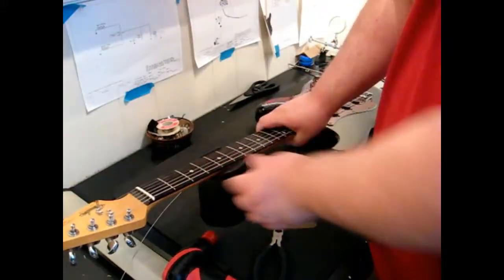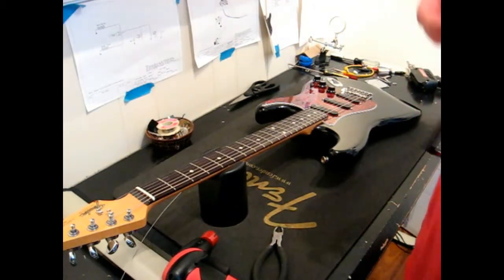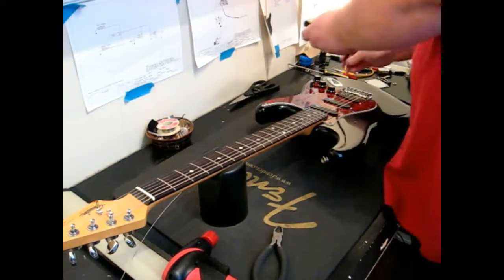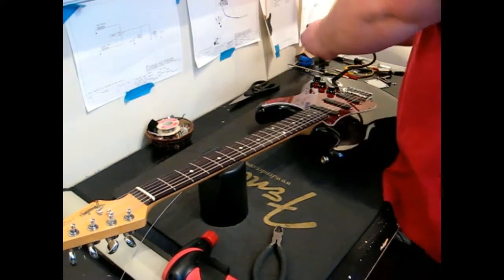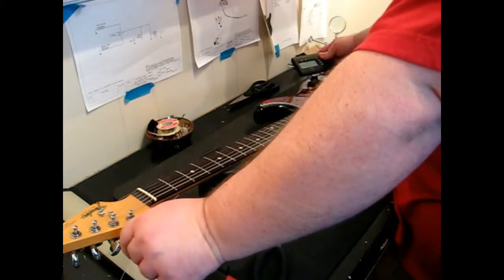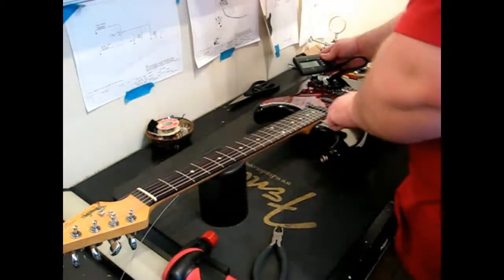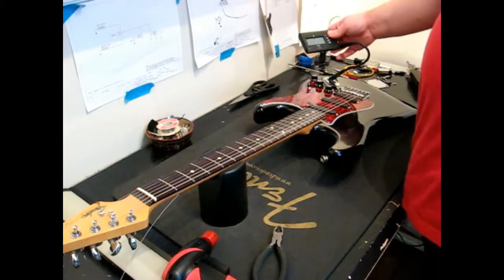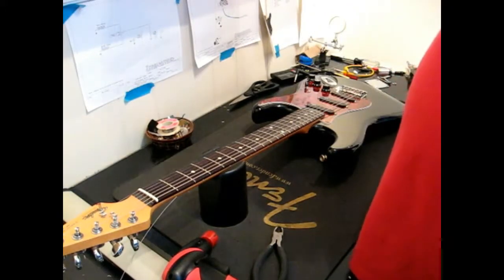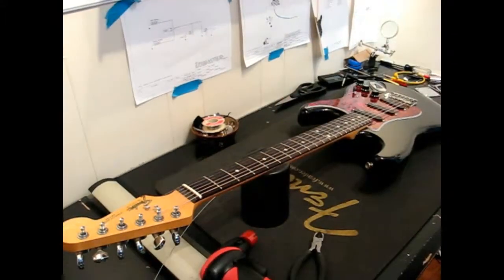From here, I'm going to make sure that that string is in tune. I'm going to take my guitar tuner and you want to make sure that it's tuned pretty close to pitch. Once you've got it to pitch, you're good. That's the process — you repeat that with each of the strings until you get down to the high E, and I'll show you that part next.